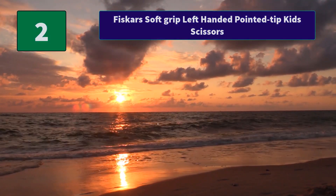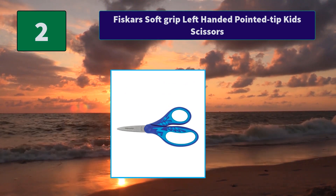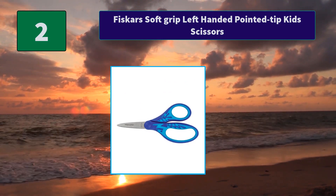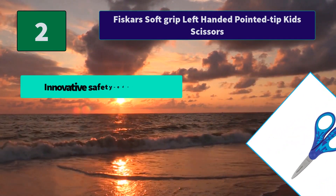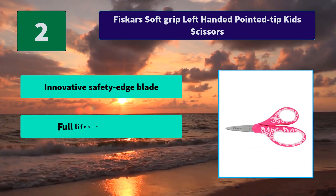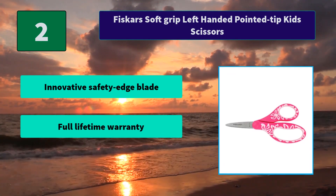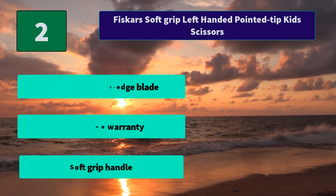Number 2: Fiskars Soft Grip Left-Handed Pointed Tip Kids Scissors. Specifically designed to make cutting frustration-free for left-handed children. These scissors give lefties a safe and comfortable option to use. Main features: innovative safety edge blade, full lifetime warranty, soft grip handle.